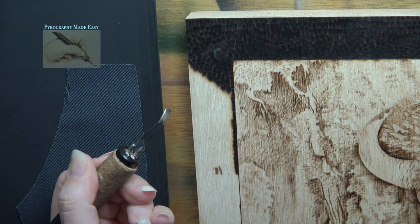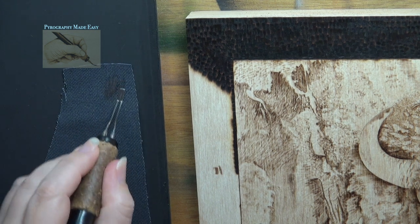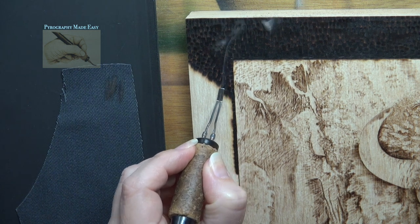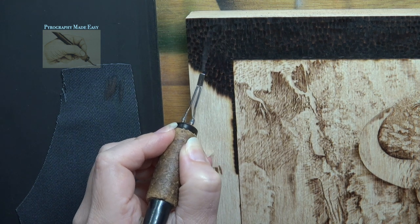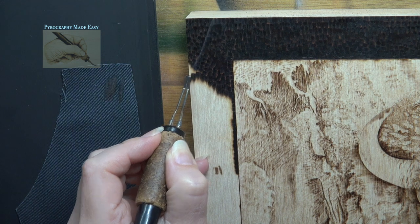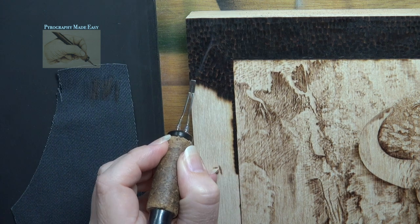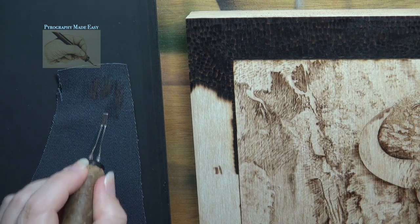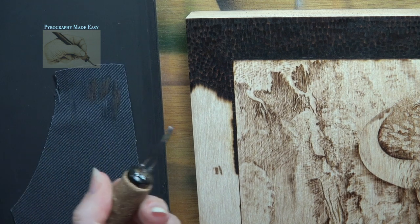Cleaning while burning. To clean a pen tip while you're still burning, gently and very quickly rub the pen tip over clean cotton fabric. I am using a piece of denim fabric. You can use almost any natural fabric for this — things like cotton, linen, and canvas. Just don't use synthetic materials like rayon or polyester. They're made with polymers, which are nothing more than a type of plastic. If the carbon buildup is too thick, the fabric may not be able to remove all of it.